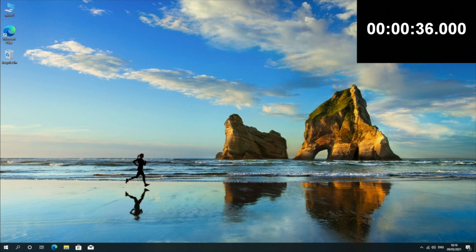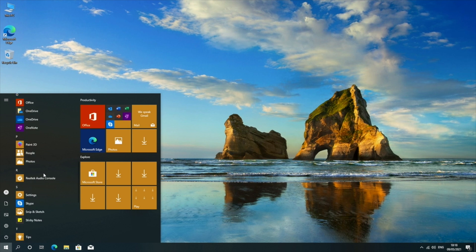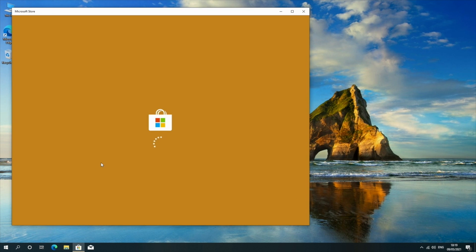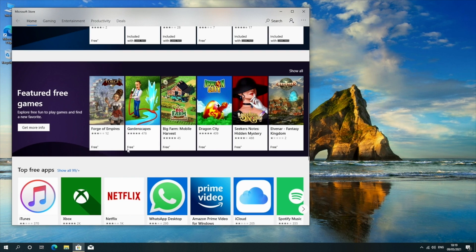First of all, I ran a boot-up speed test and this mini PC took 36 seconds to fully boot up from a cold start. Here is a quick look at the OS — this is the full version of Windows 10 Professional. It comes with all the usual Windows apps you would expect, including the Windows App Store, so you can download all your favorite apps and games. This is basically a full PC experience in a compact size.